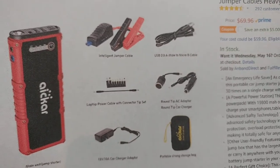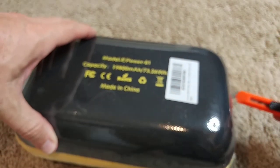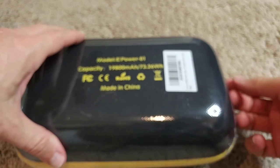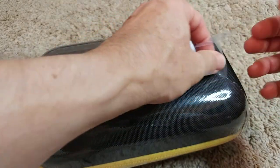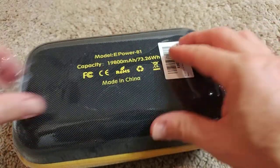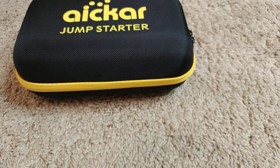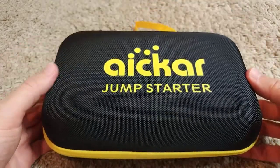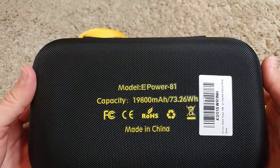It looks like it comes with a lot of accessories. I bought this because about a month ago I needed a jump start. I'd bought something like this before that didn't work, and I also had a device that transfers power from one car's cigarette lighter to another — it worked once, then overheated and never worked again. So I decided to buy something that hopefully will work. It looks really good.